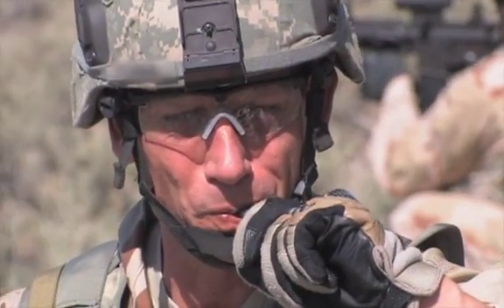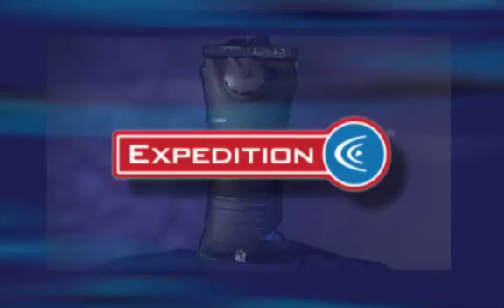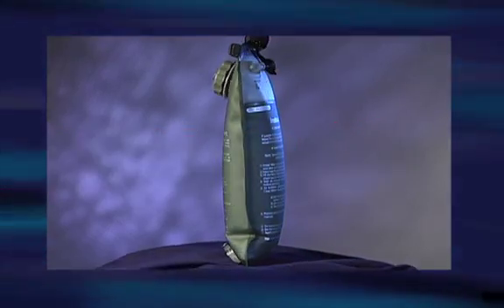Developed for and used by the U.S. military, you can be confident this filtration system is rugged and has been thoroughly tested.